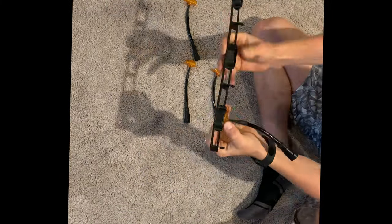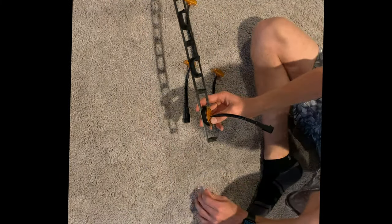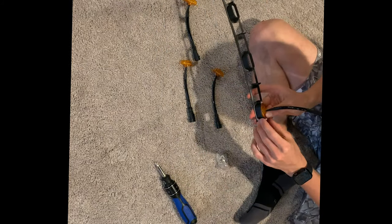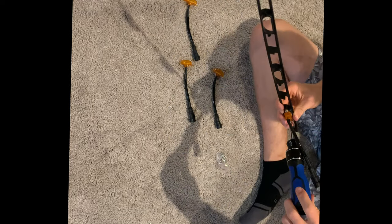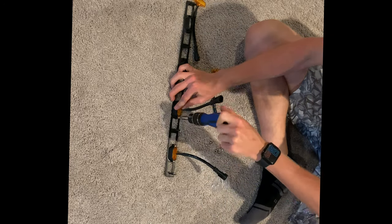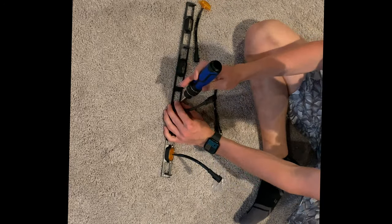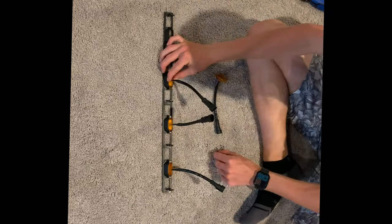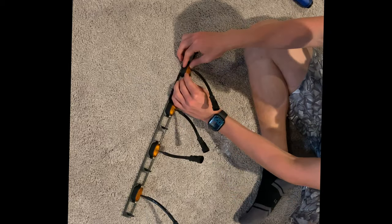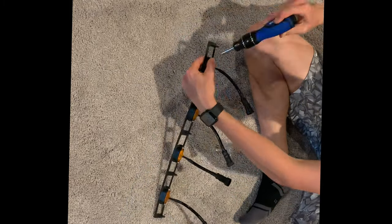Once all your grille letters are installed, start working on the amber grille lights. There are four lights that all slot into a little bracket, and they will only go in one way so you don't have to worry about orientation — otherwise they won't fit. There are two screws that go into each light, and you want to make sure you're not tightening them too much, otherwise you will crack the plastic shell on the lights.